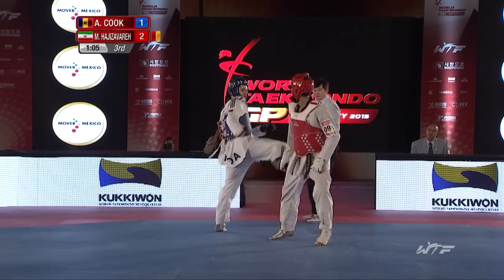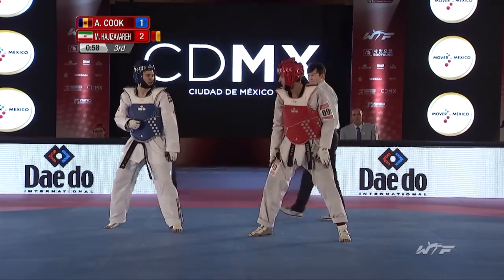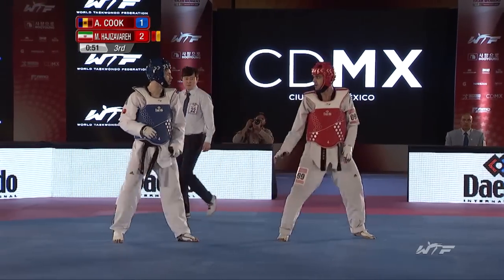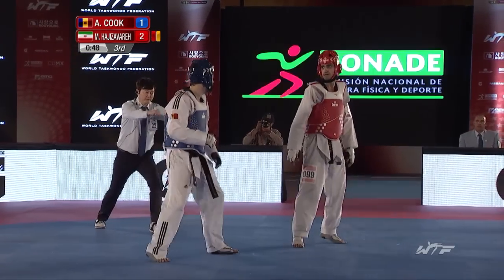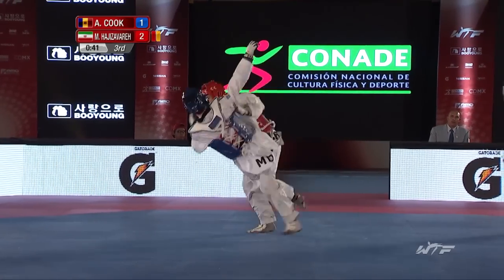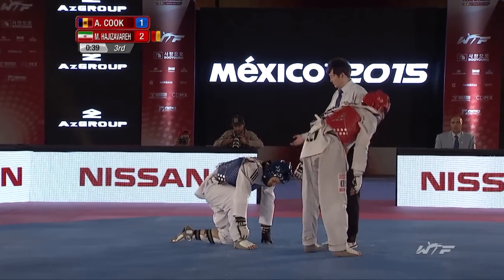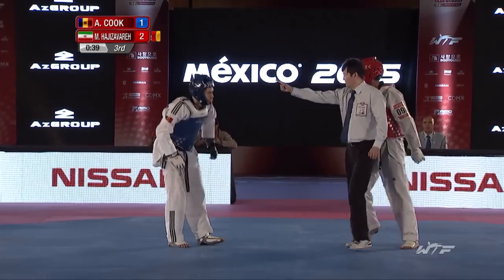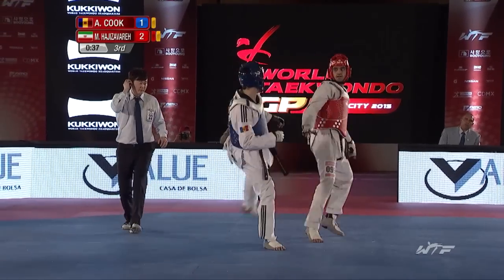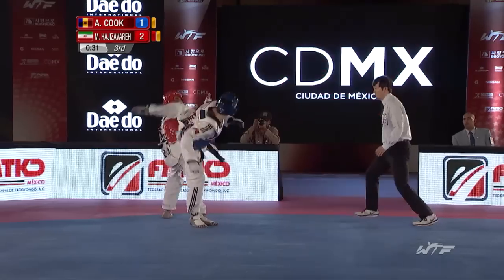Adesivero is difficult to score against — he has a very tight cover. Cook definitely seems to think that spinning to the body is going to be the way to get through, and I think we will see him going high as well. They're measuring themselves up for the kicks — goes in for the spin, goes up for the headshot, loses his footing. That's the first warning for Cook in this match, but it's good to see him taking that headshot attempt. Nice spinning followed up by reverse — and Adesivero takes a headshot.